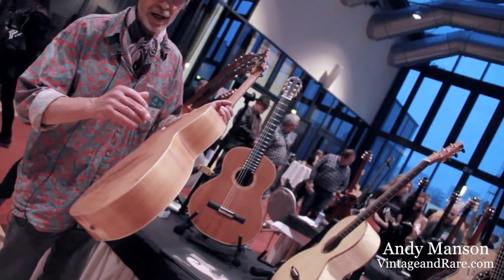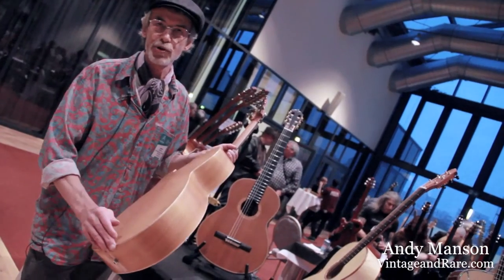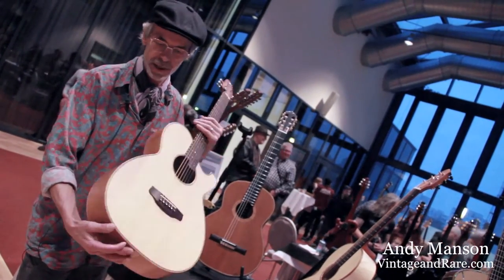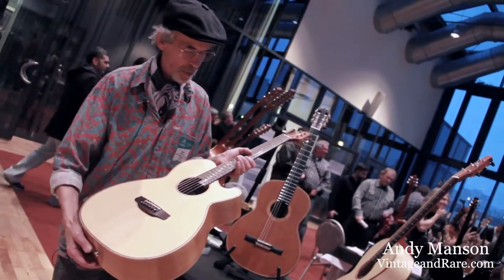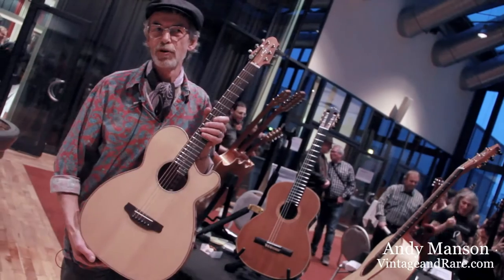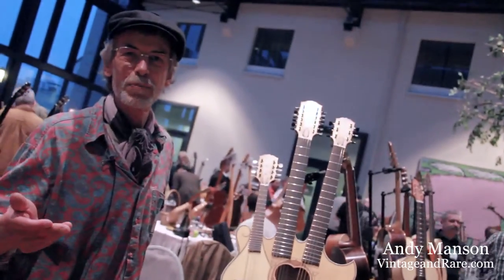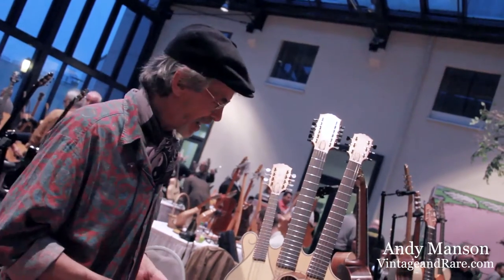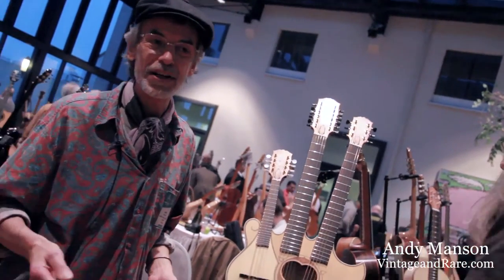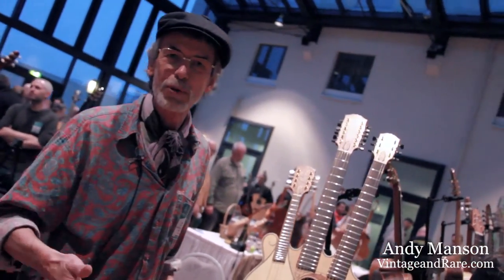Personally, I like to make instruments as plain and simple as possible — least amount of glue joints, just one bit of binding, very simple — nothing beyond what's actually just a musical instrument. Thanks for coming by and representing Vintage and Rare. It's been great to finally meet you, and if anybody wants to know any more about the instruments, you can contact me through Facebook or my website.